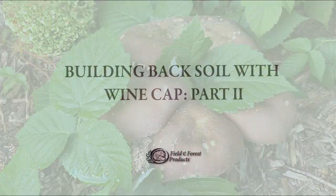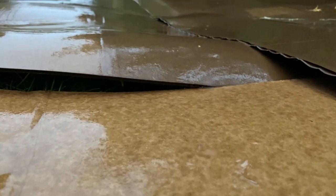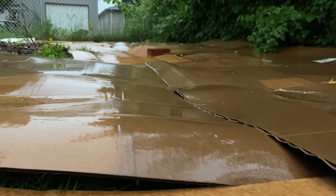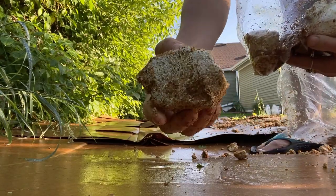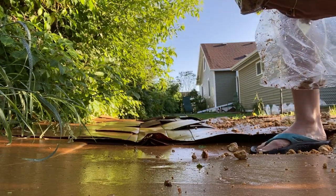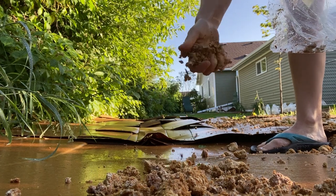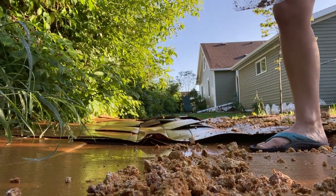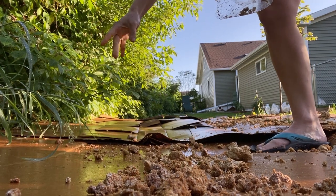Here's how the project's going. It's been six months since I covered my yard in cardboard, Winecap spawn, and wood chips. As a reminder, the cardboard was used to smother weeds so that when the yard is ready to be planted, any new plants will not be competing with non-native grass varieties. This isn't a necessary step for a standard Winecap bed, but if you're building your bed over a grassy area, it's quite helpful to start with a clean slate.